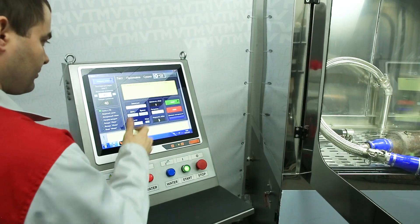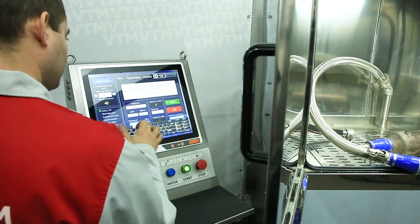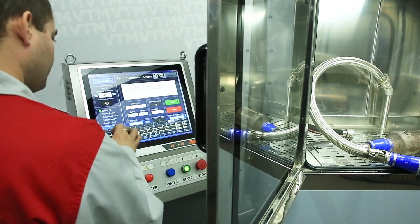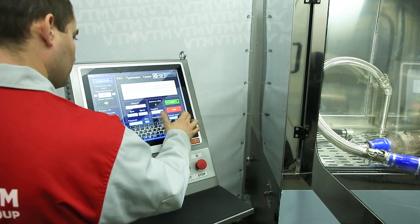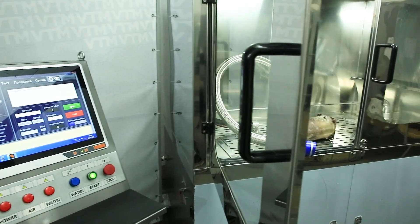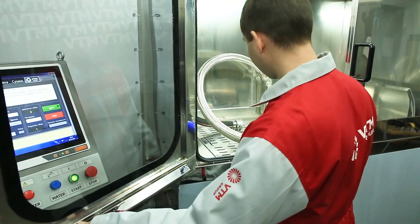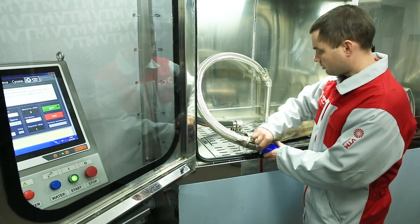In order to bring the system to zero, an appropriate correction must be introduced — it can be a millibar less. After checking, once we have brought the testing system to zero, we can test the filter itself.